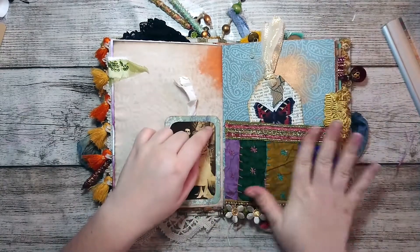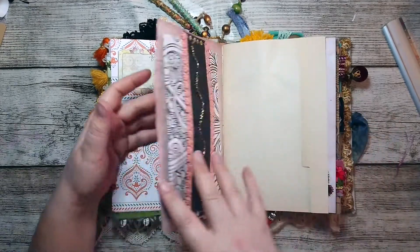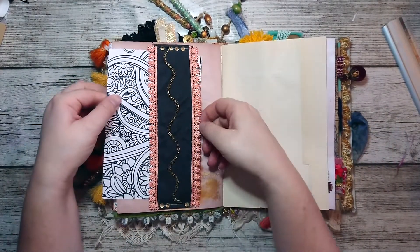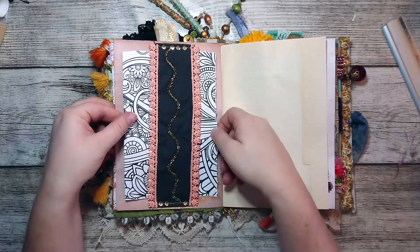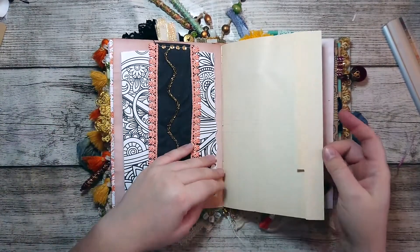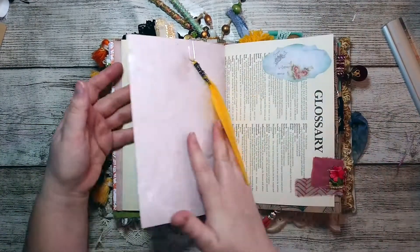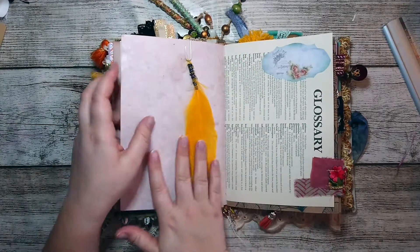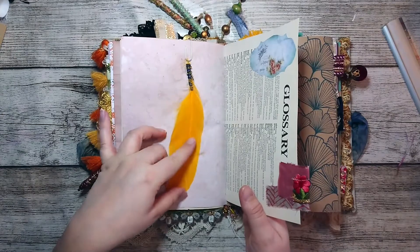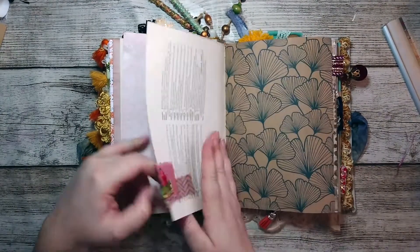There are several pockets throughout the journal, as well as tags and decorations. Here there's some coloriage — you know, when you color colored sheets. I really like the idea of having a little feather, especially when it's as colorful as this one.